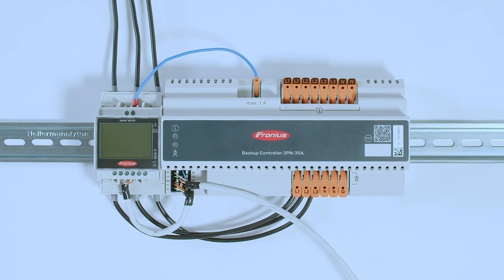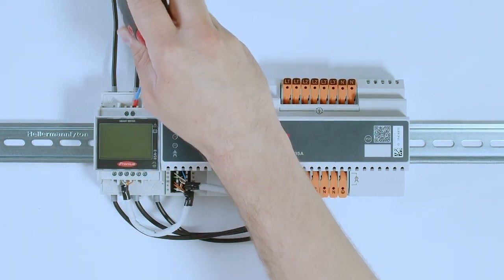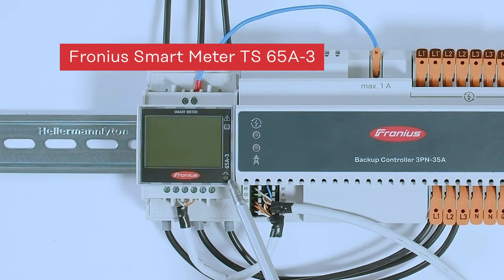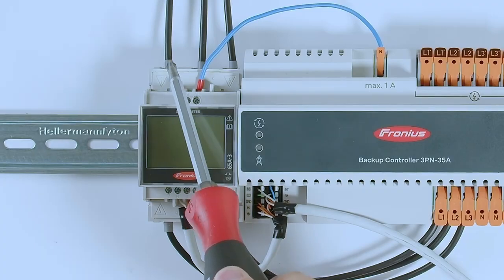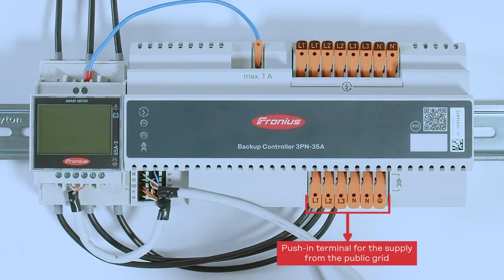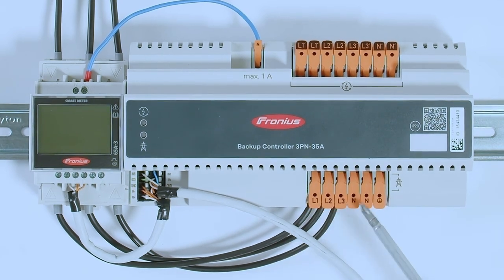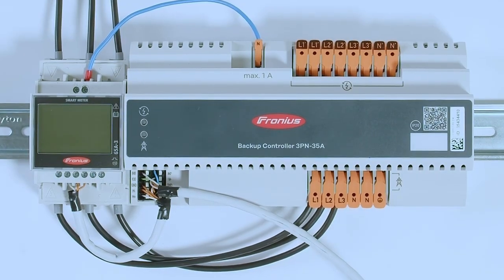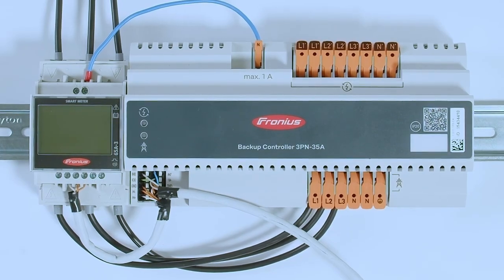We start at the grid connection point at the Fronius Smart Meter, connecting L1, L2, and L3. In our case we have a Fronius Smart Meter 65A three-phase. From there, three phases go directly to the Backup Controller. On the input side of the Backup Controller you find L1, L2, L3 plugs, and next to them on the right-hand side are the neutral connectors. Note there are two neutral connectors installed — for a normal installation you only need one. The second neutral connector can be used for non-backup loads that should not be included in the backup power system.